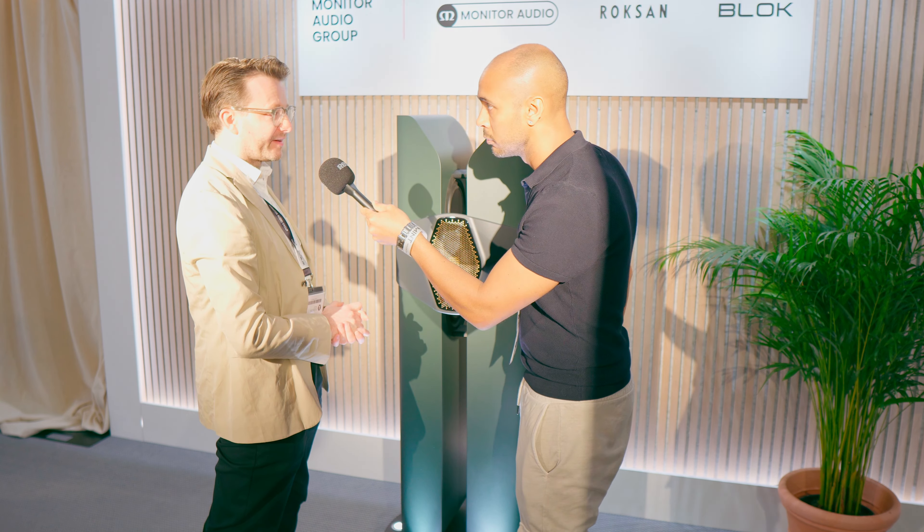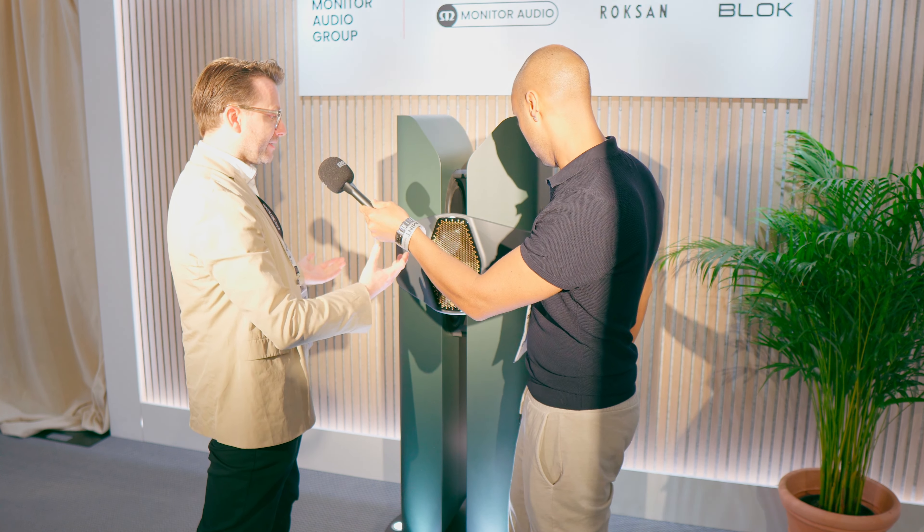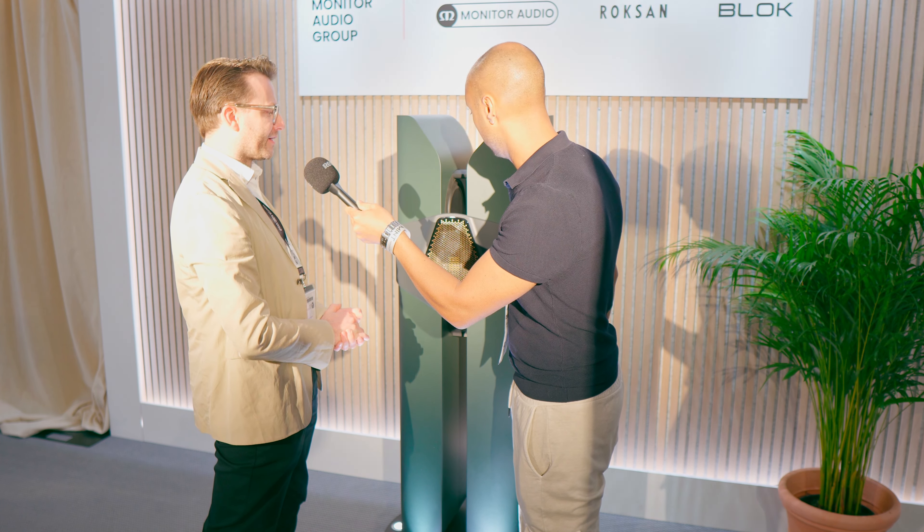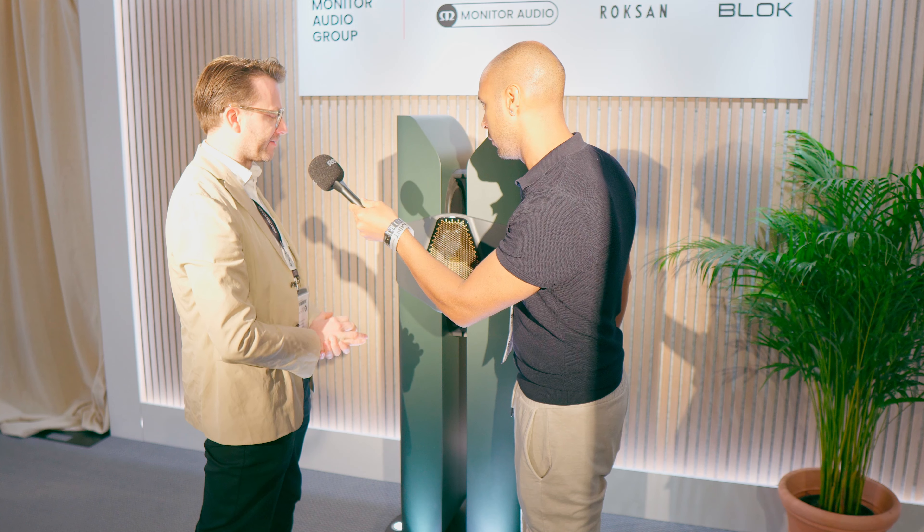These speakers weigh 96 kilos each. And this is just the prototype. The production version will probably be a little bit heavier because we used a lot of 3D printed components in this one.